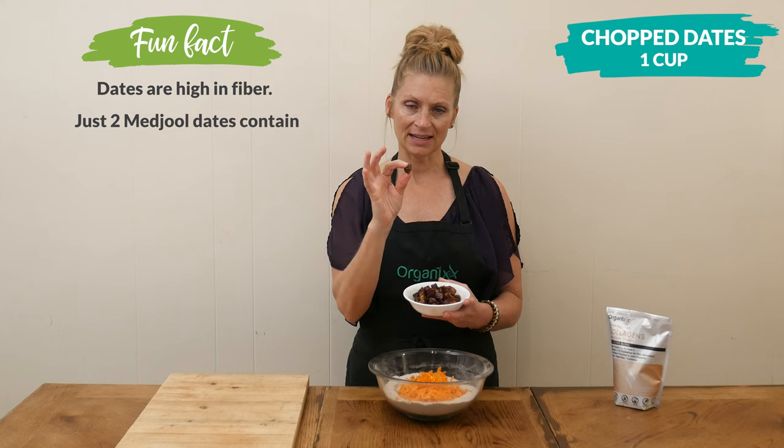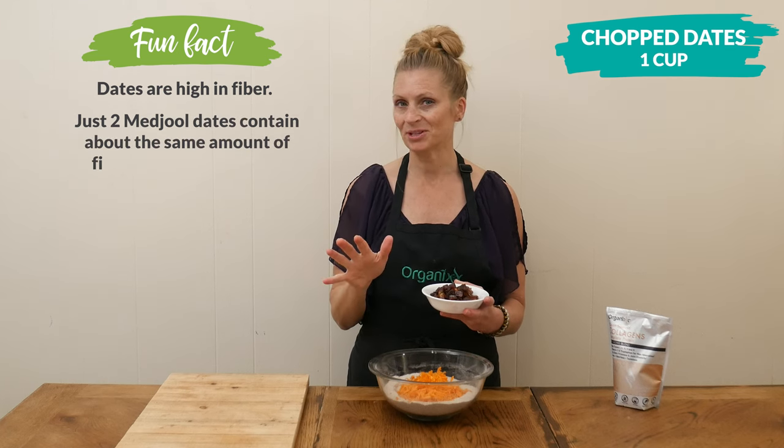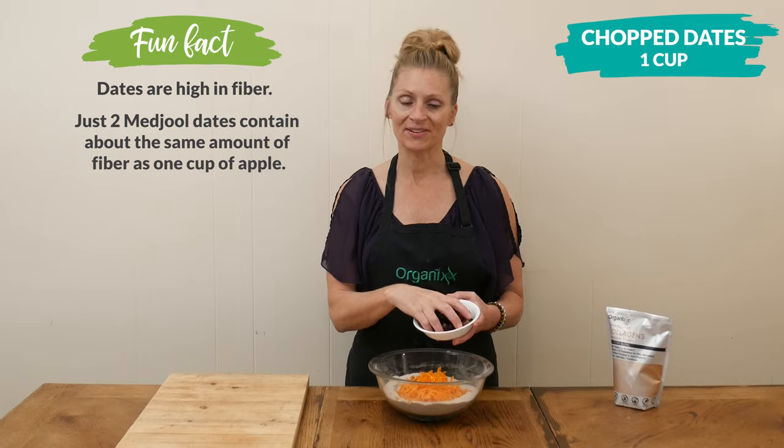I am leaving them in pretty big-sized pieces, but that's completely up to you — however large you'd like the date pieces to be in your muffins.